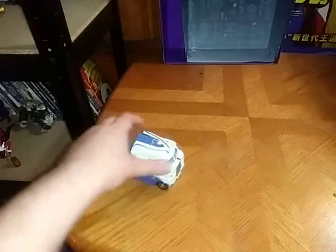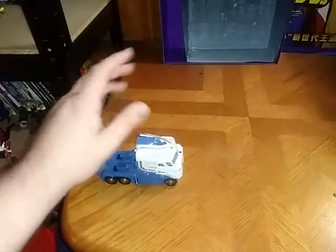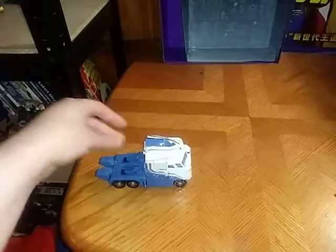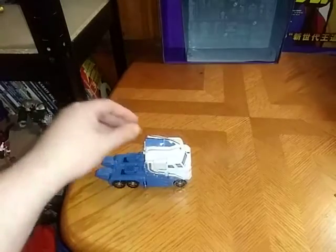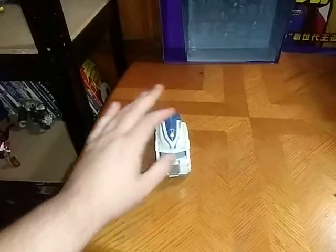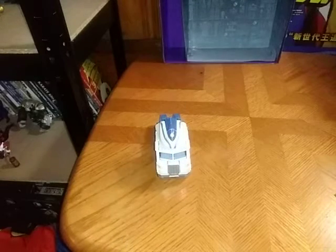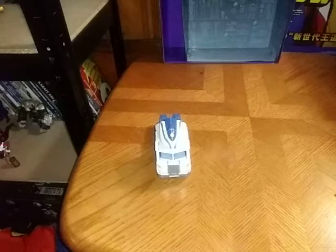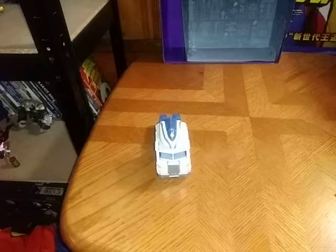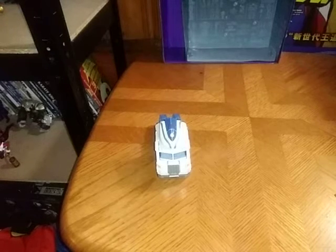But we got Universe Classics Magnus. We do not have the packaging for this figure or the other gun — it's a used figure. But now we're going to get down to comparison, and that's the transformation sequence for the figure we're going to compare this to.